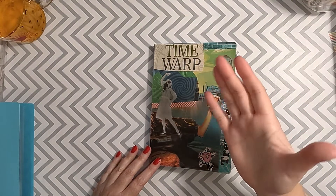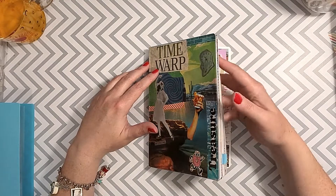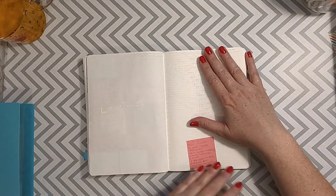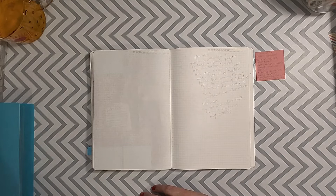Hi friends, it's Jen with J. Vinko coming at you today with another Journal With Me video. Thank you so much for joining me to watch, and I have to give a little shout out to some new subscribers. Thank you guys so much for subscribing — it's really fun to have more people joining in and watching the videos.